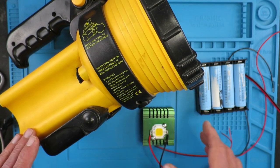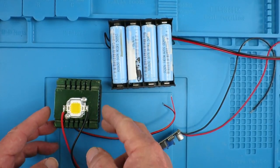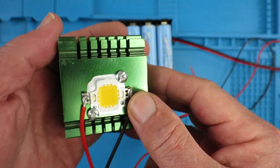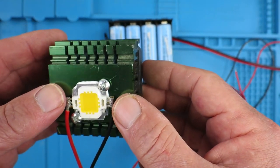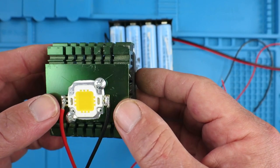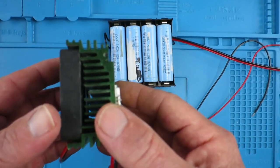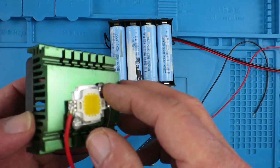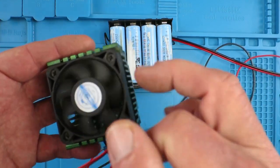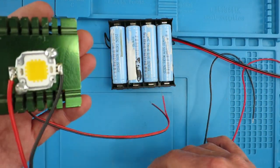Let's see if we can get this thing converted and see how well it's going to work. Let's take a closer look at the individual components. Firstly, this is a 10 watt LED, normally running from 9 volts to 12 volts and up to 900 milliamps. That's going to generate quite a lot of heat as well, so it's mounted on an old motherboard-style processor cooler fan to keep it nice and cool.